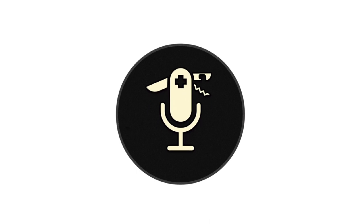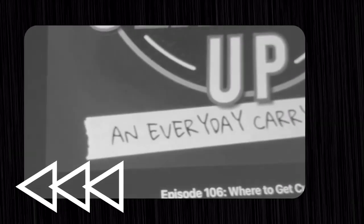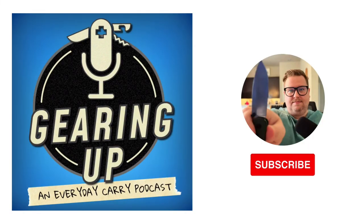You're listening to Gearing Up, an everyday carry podcast. This is a show dedicated to highlighting members and makers of the everyday carry community that are doing really awesome things. If you're into knives, gear, and talking about what's going on in the hobby, this is the show for you.